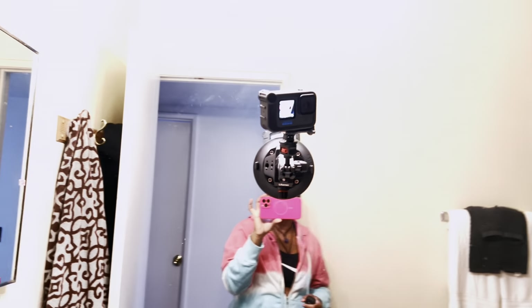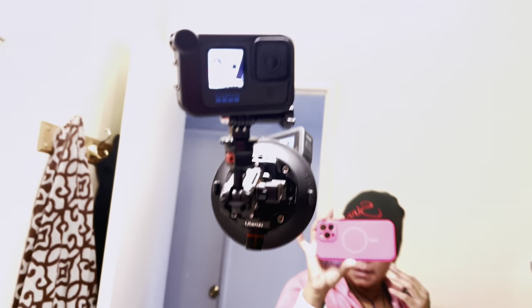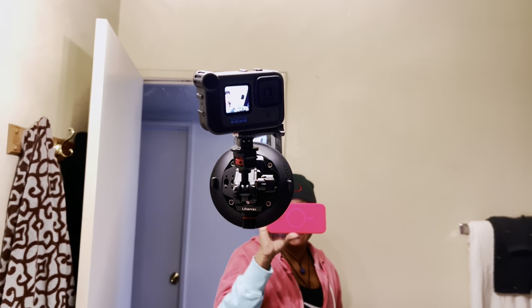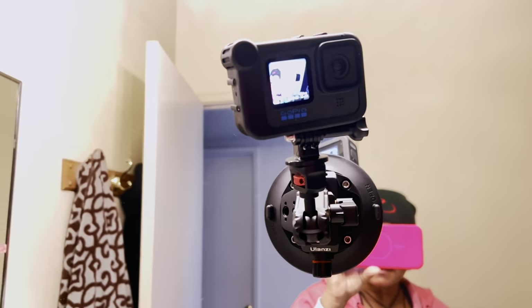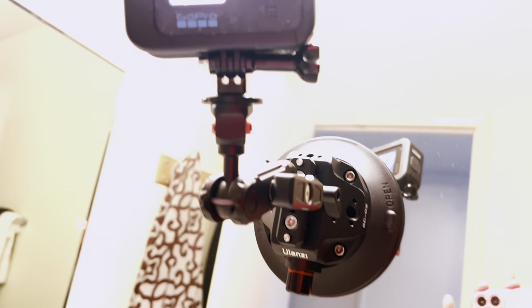The GoPro is also voice command, but you have to have an earplug and all of that stuff connected to it in order for the voice command to work — I believe, don't quote me on it. I just feel like the remote is a little more convenient to have.